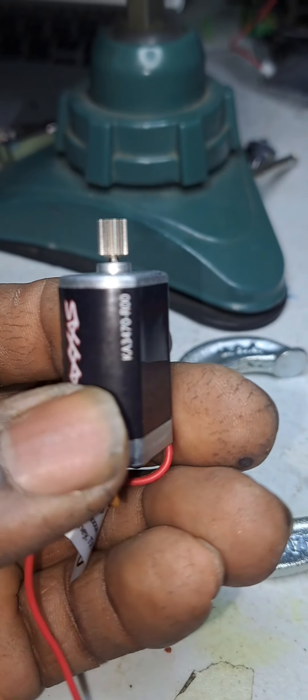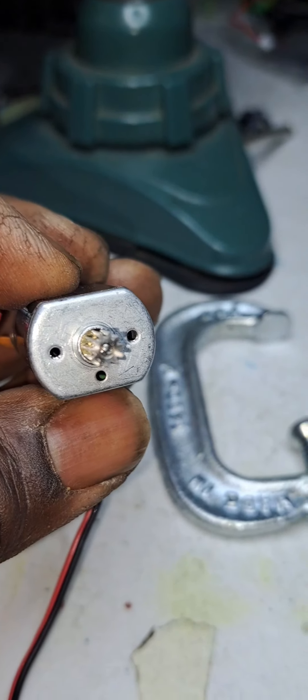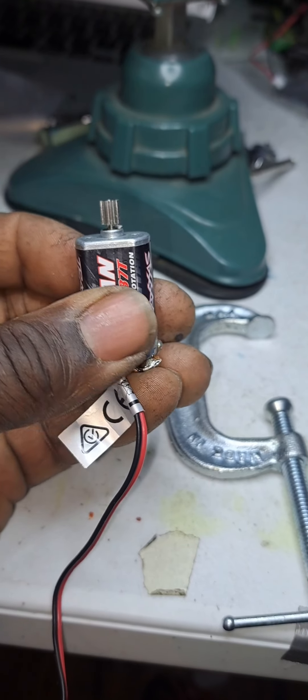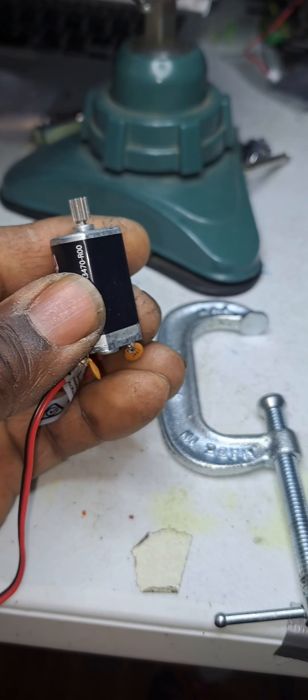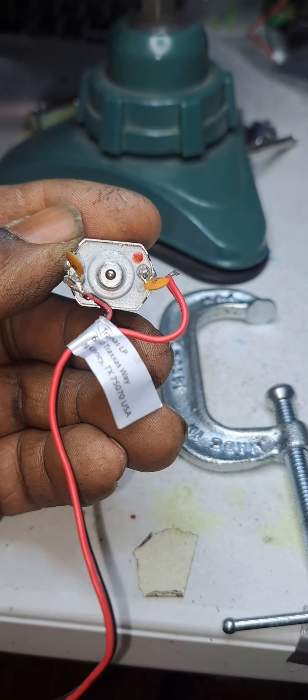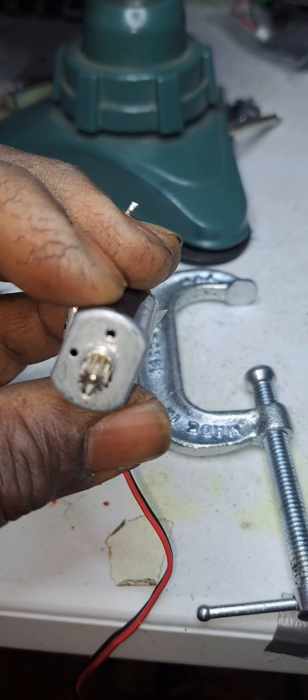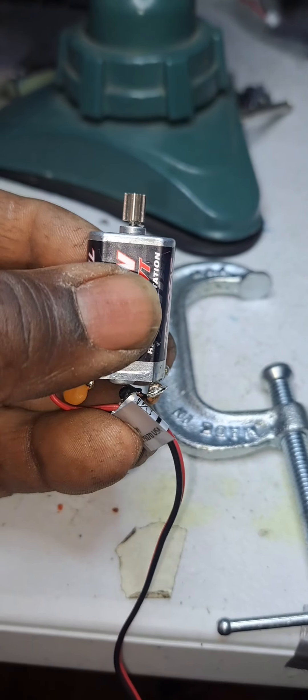Yeah, that was easy. Wow, I'm quite impressed myself. That was it, guys. Used my little C-clamp and it came out really good. Didn't bend anything. Got a metal pinion gear on there and a stock motor.